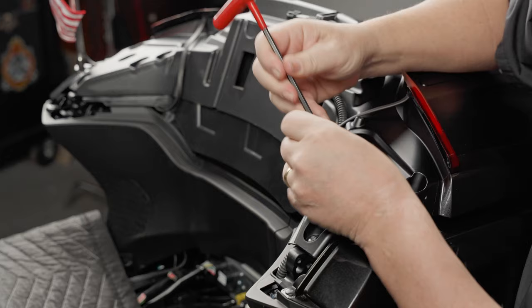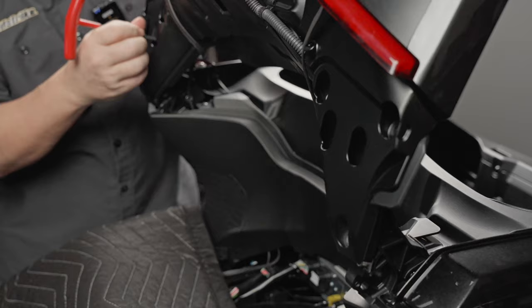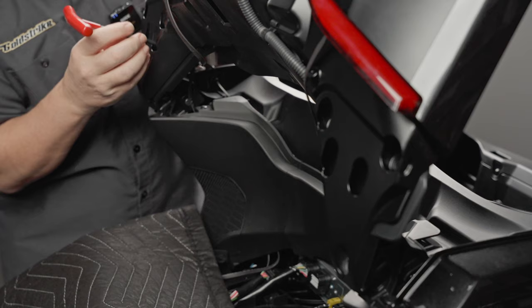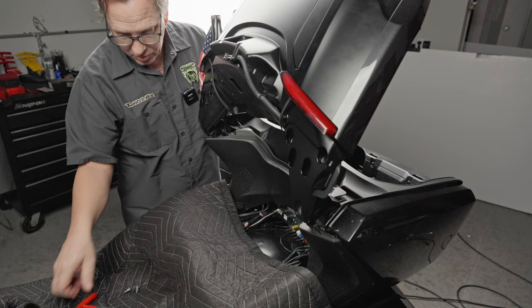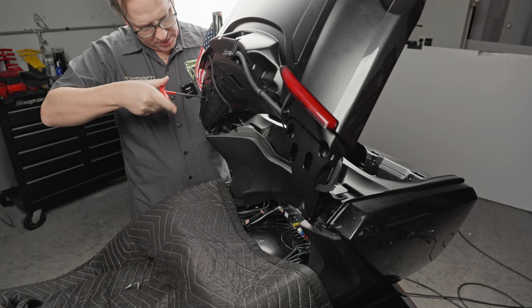There are six Allen head screws that hold the lid to the hinge — you need to remove all six of those. As you do this, make sure you're still holding on to it. When that last bolt is taken out, the lid will be loose, so you want to be careful and make sure you've got a good handle on it. If you have another set of hands, this is a great time to employ them.